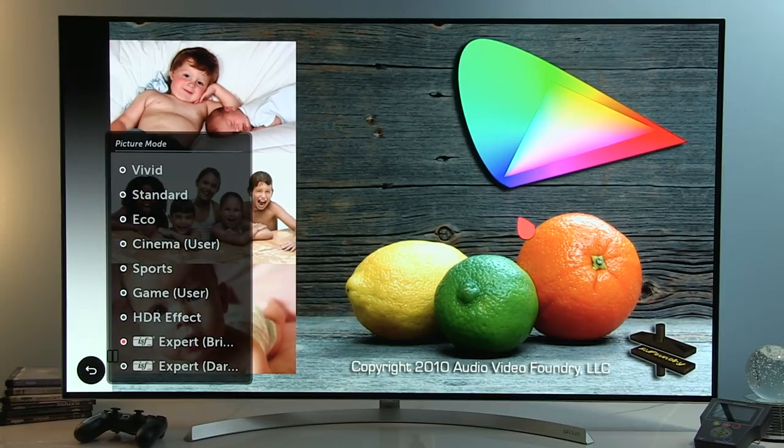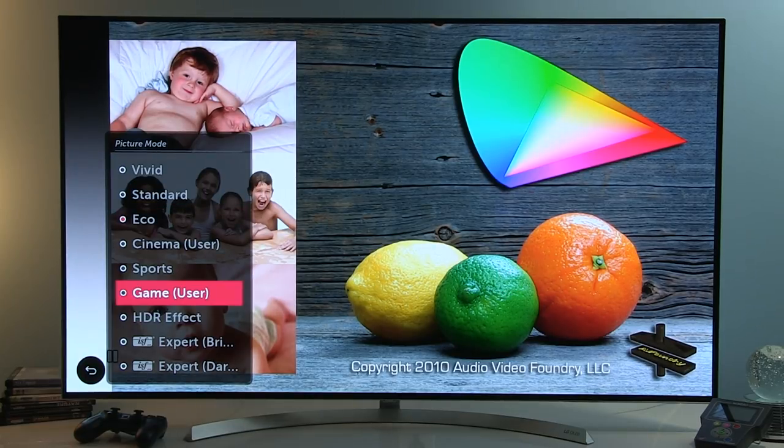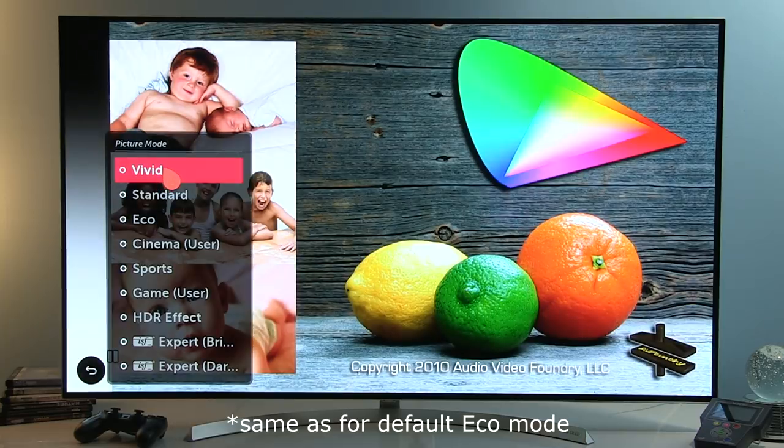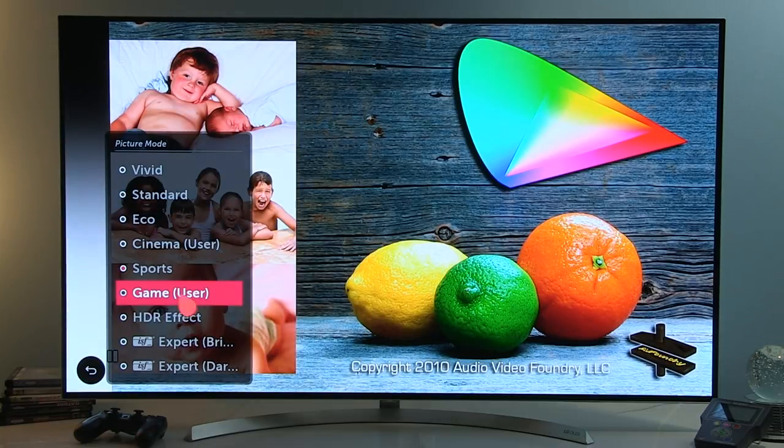White balance follows the D65 point, so not too cold, not too warm a picture. By default, you'll see the difference in Eco mode — the picture appears too blue and the color gamut is too wide for this type of content. Even though it might appear more vivid and more colorful, in fact it's the Expert Brightroom picture that is close to the original source material. The same color inaccuracy applies to Vivid, Standard, Sports, Game, and HDR Effect.